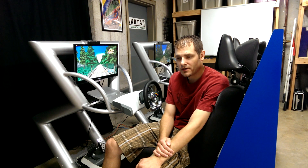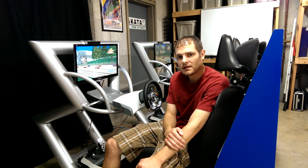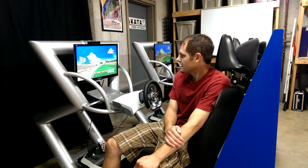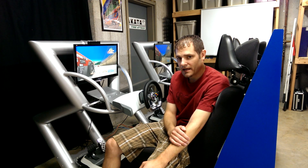Ultimately, I would like to upgrade this system to a PC based system to run higher end simulator racing software and also some arcade emulators from games of the past. But that's going to have to wait for now because that's a pretty expensive proposition. But as you can see, the setup as is is going to be quite a lot of fun.